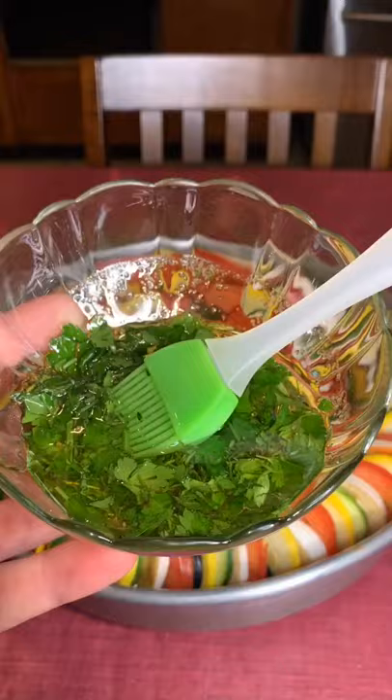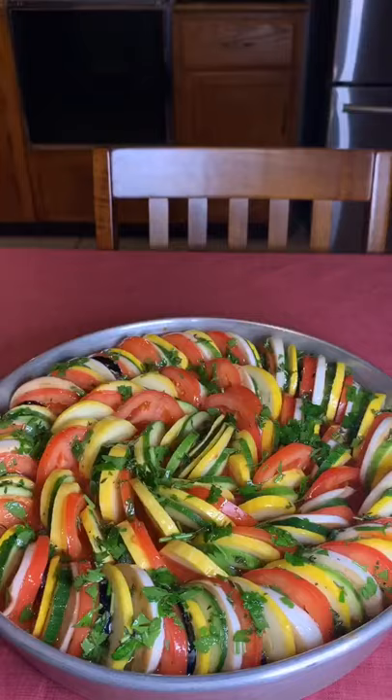You're going to brush the top with some olive oil, parsley, basil, and thyme. Then cover with some aluminum foil, throw it in the oven at 375°F for 40 minutes, and then uncover for an additional 20 minutes.